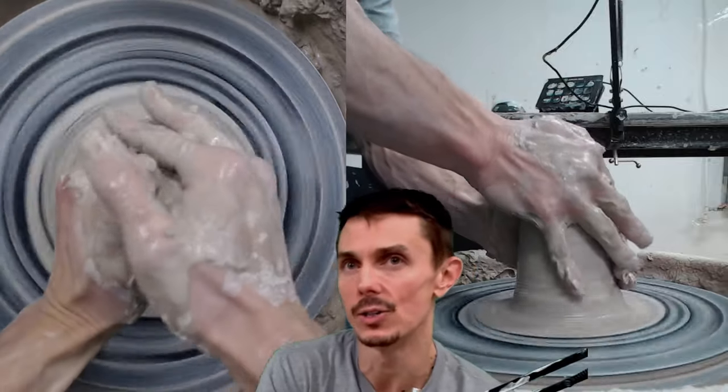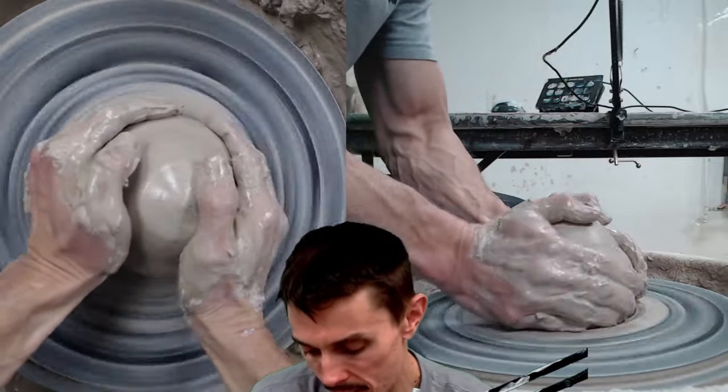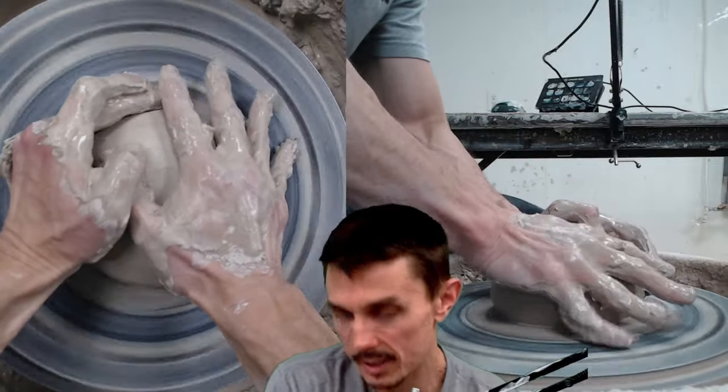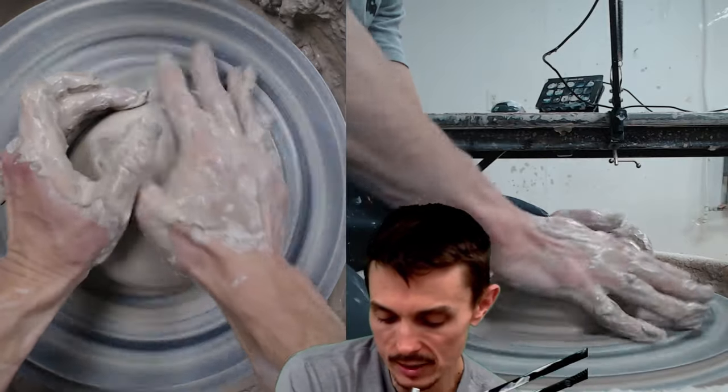With shrinkage, that would end up being about eight and a half to nine inches wide, but we do not want our dog bowl to be that big. This is going to be a medium boy dog bowl.